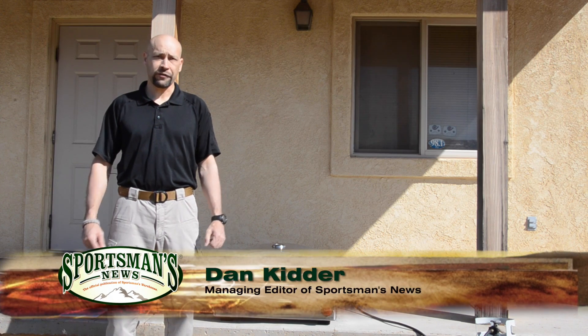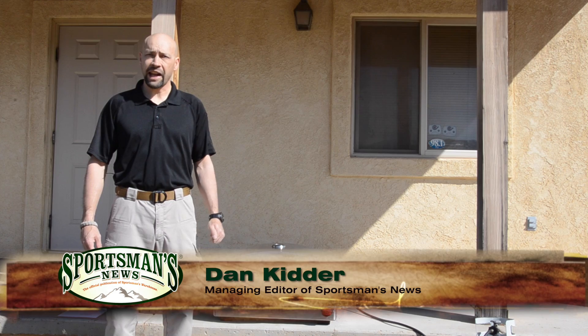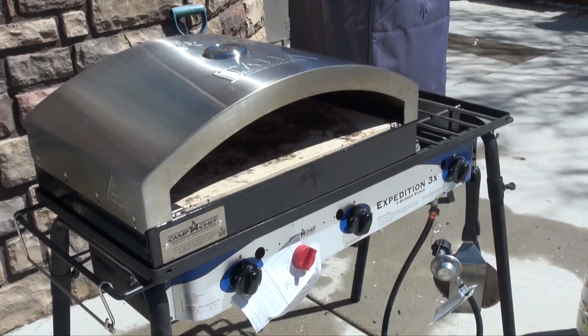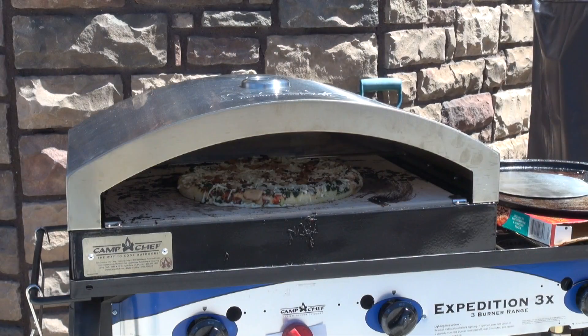For 2014, Camp Chef, the company that you know and trust for outdoor cooking, has released their standalone version of the Italia Artisan Pizza Oven. As you may recall, a few years ago Camp Chef released their Italia Pizza Oven that allows you to make artisan brick oven style pizza on your Camp Chef stove.